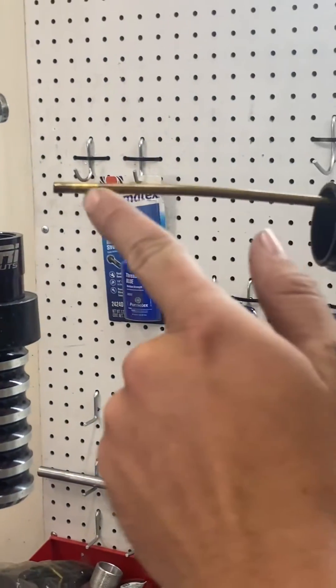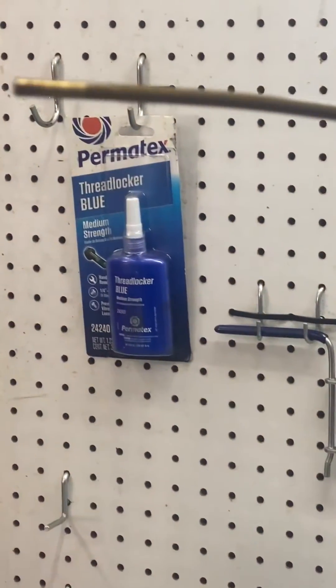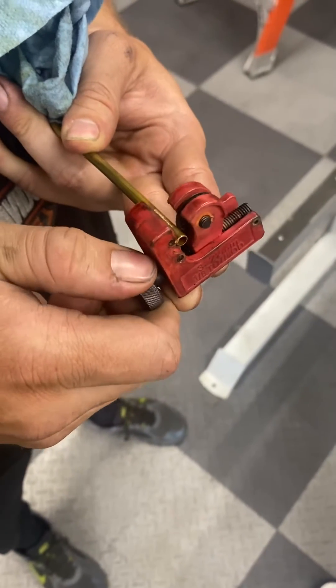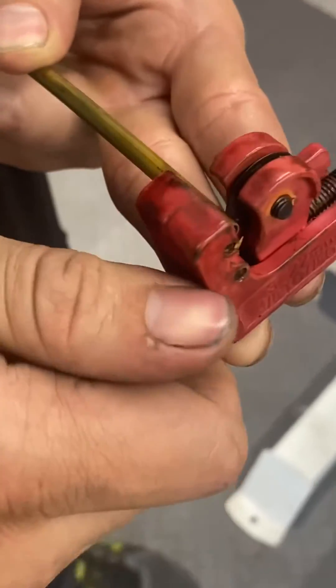See how it's bent? It's going to hit the bottom of the piggyback reservoir. I'm going to cut just a little over a quarter inch off of this one.